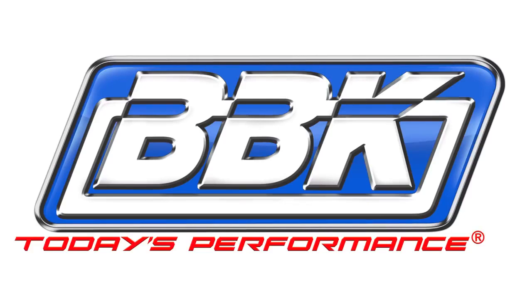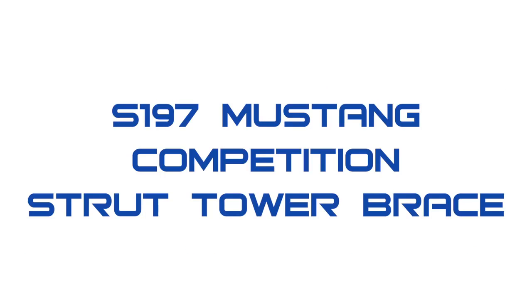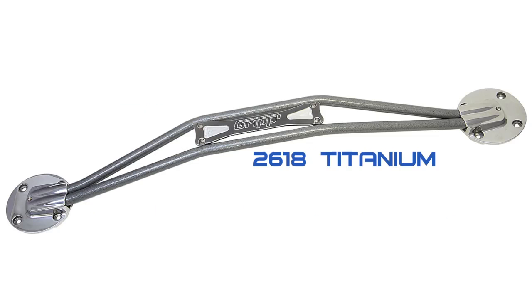This is Brian Rogers. Today we'll be installing another one of our grip suspension upgrades. The competition strut tower brace is engineered by the BBK team to fit all 05 and up S197 Mustangs. It greatly increases front end traction and structural rigidity to offer a solid improvement in cornering and braking performance.